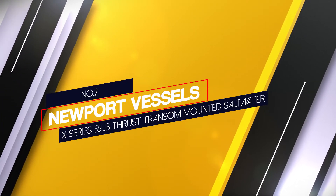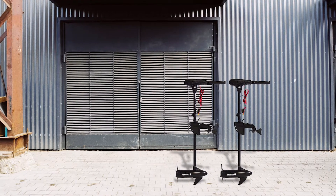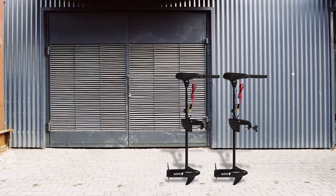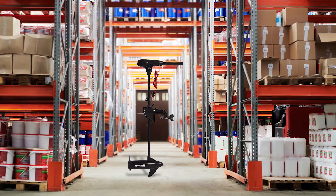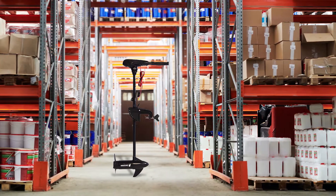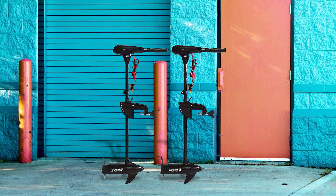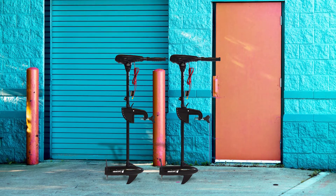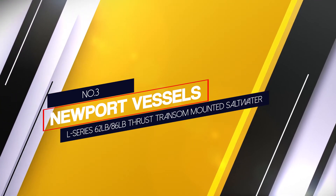Number two: Newport Vessels X Series 55 pound thrust transom mounted saltwater. Another trolling motor that guarantees excellent performance in saltwater is the X Series by Newport Vessels. Choose this unit if you want a motor that is cost-effective and long lasting. It is built to be corrosion resistant, made of high quality metal hardware including zinc, stainless steel, and magnesium. The motor provides up to 55 pound thrust, which is enough power to push your boat through offshore waters.